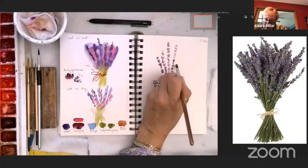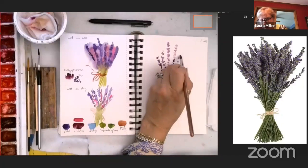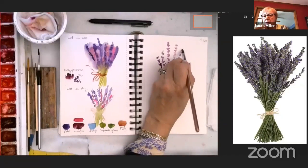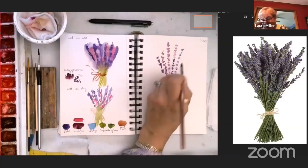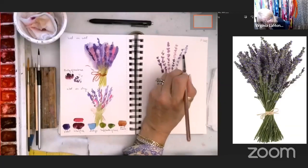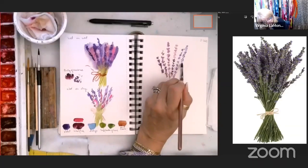I put in some watery pink ones and I didn't like them so much, so I went over them with the violet. Now the pink is just peeking around the edges, which is more subtle — I like that. You could also just let it dry and then do your color on top.